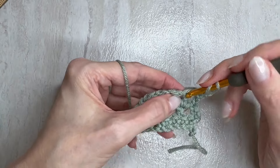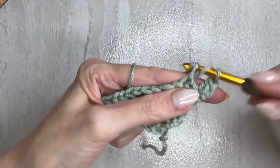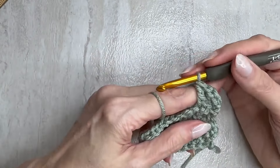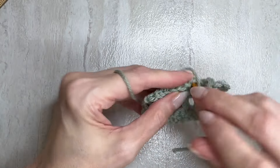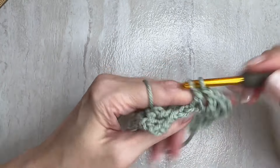Chain one, skip one — now I'm on the third row of the mesh. Skip one, work into the top of that double crochet.